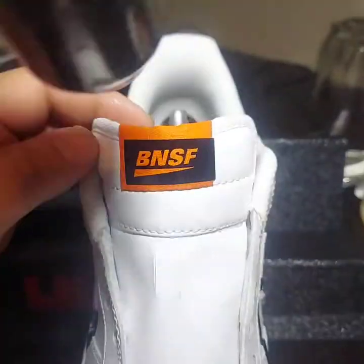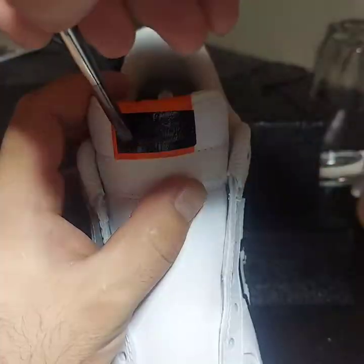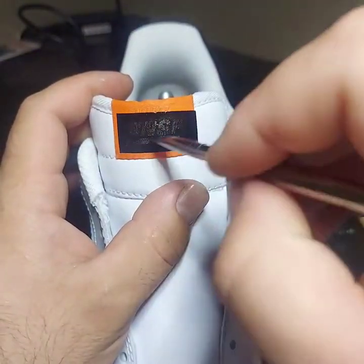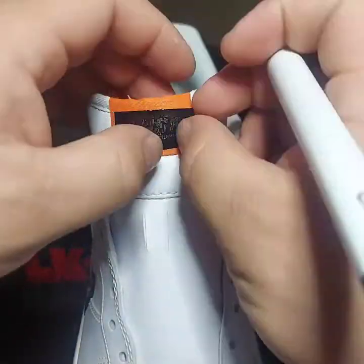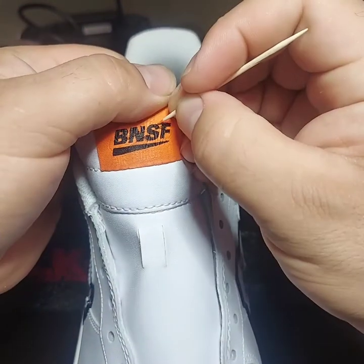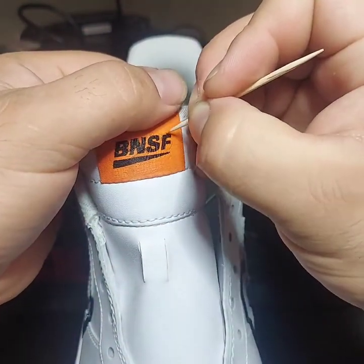Peel off the transfer tape, heat set the sticker into the tag, and then apply our paint. What we're going to do afterwards is apply heat to be able to lift that vinyl up cleanly. Then we're going to use a toothpick to do any kind of touch-ups to make that logo look nice and crisp.